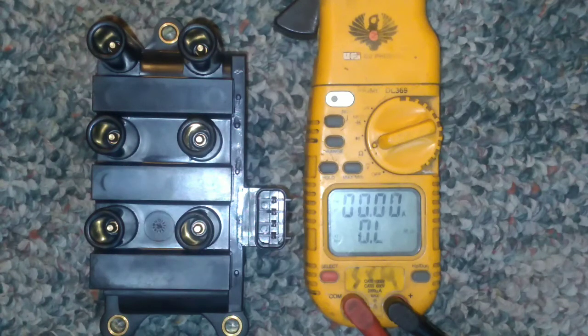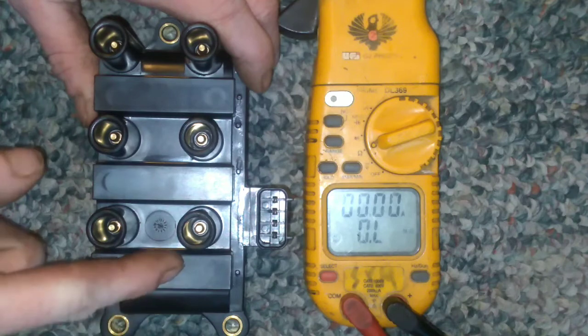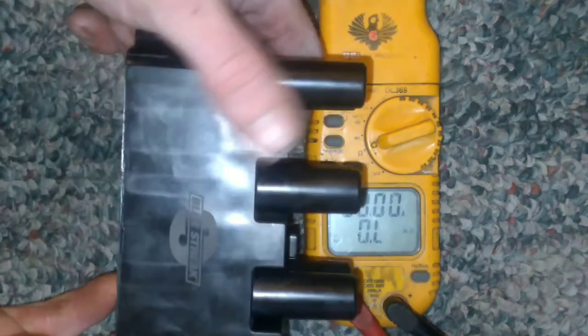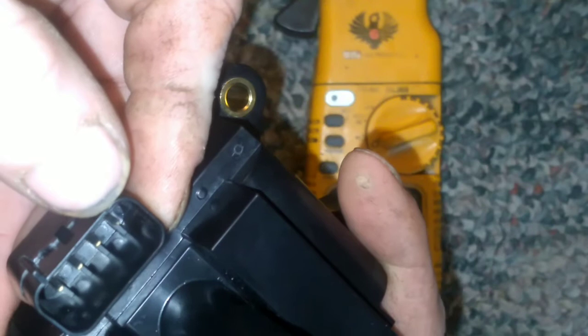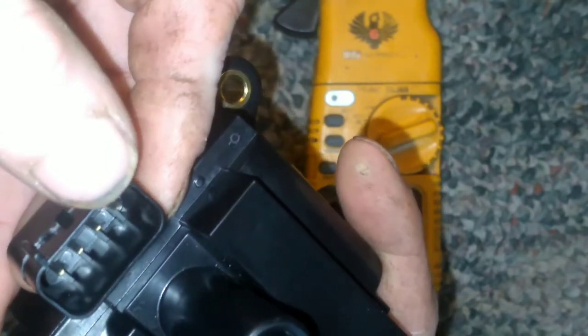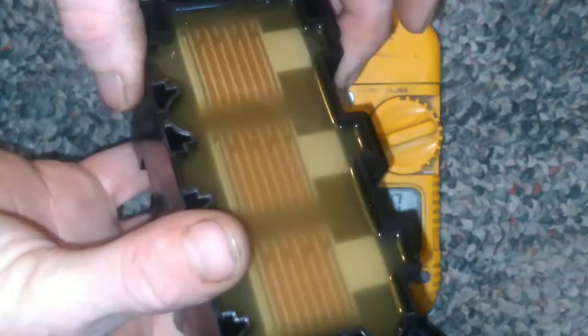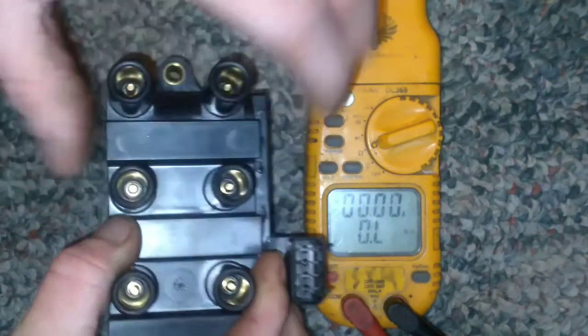We're going to check this Ford ignition coil. This is a DG 532 replacement, also known as the FD 498 Blue Streak. The primary windings have a power input and three grounds. On the secondary, you've actually got three ignition coils built into one unit, and you'll check these one at a time.